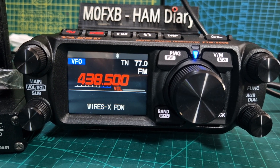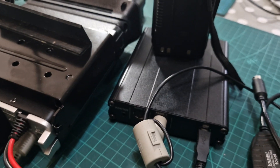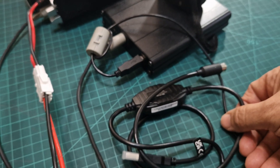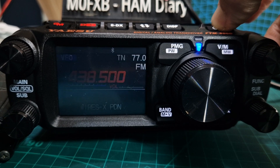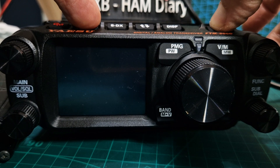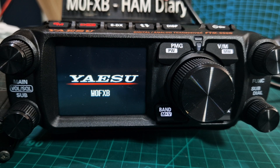Now you can connect your PDN cable. At the back there's a 10-pin plug just where that grey cable is, which is connecting to my HRI 200. You don't need to have that — you can just use a cable which works fine.